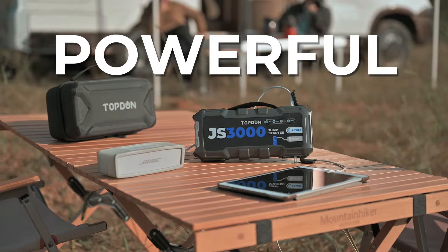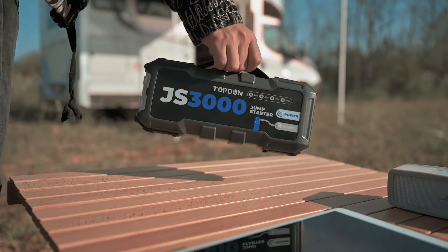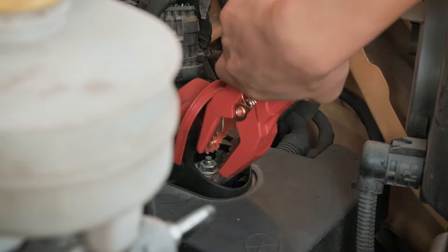The 24,000 mAh battery stores enough juice to keep your electronic devices and appliances charged.